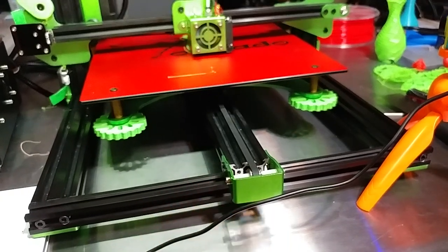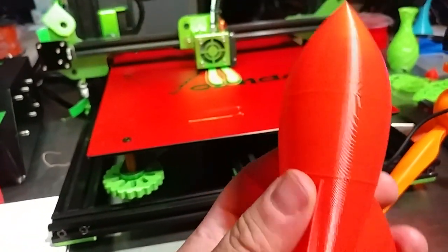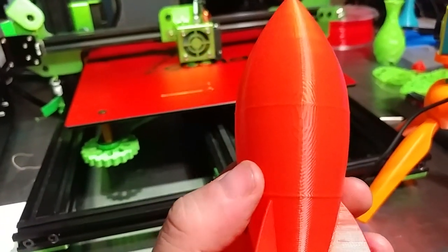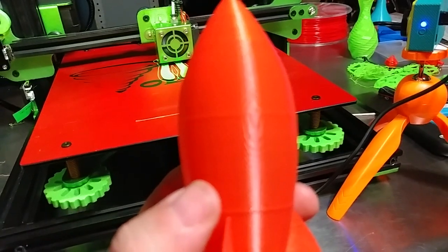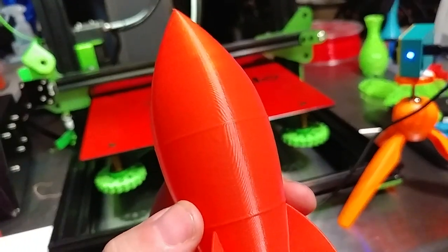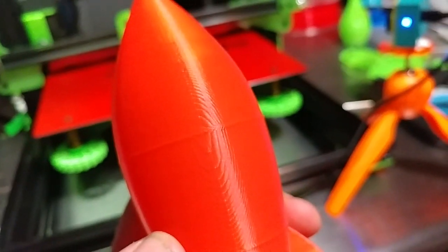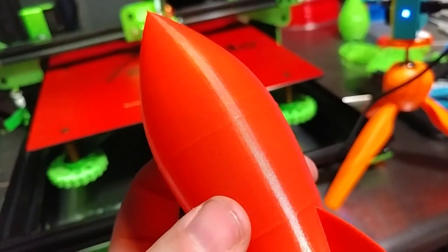So that'll be a good torture test for the Tiva Tornado. But one problem I'm having with the Tornado — you can see it very easily. That looks to me like salmoning, and it's on both axes because it's on four sides.